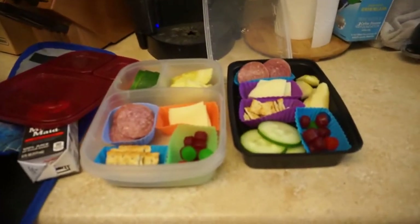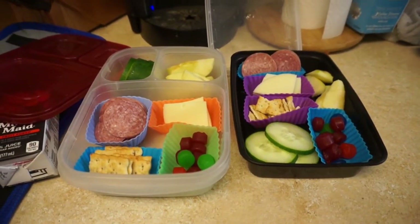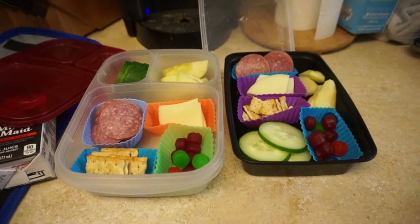I know I look crazy. It's been such a weird day — I've been sleeping on and off all day. But I wanted to quickly show you what I've been doing for my daughter's lunch, for parents who have a kid in school and also have kids at home with them.